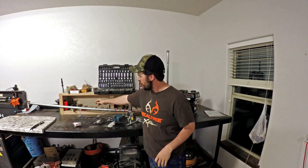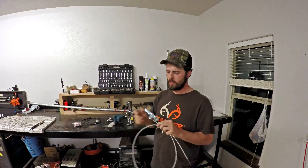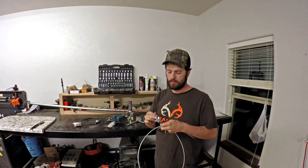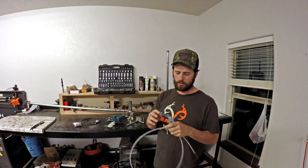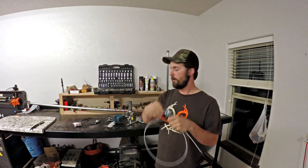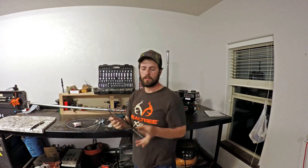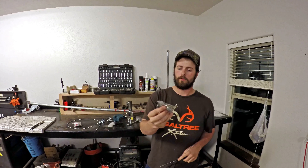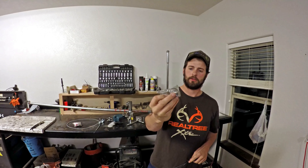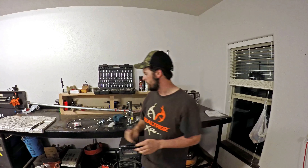It came with two throttle cables — I'm not really sure why, but if they break you have a backup. One of them is real nice, it's metal, and comes with a new throttle lever. The other one is the cheaper black one, and it also comes with another throttle lever. I like the metal one — it's a little more low profile.